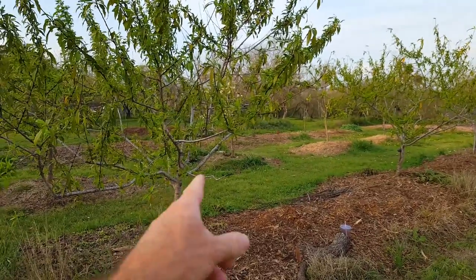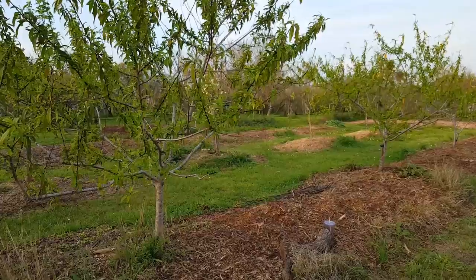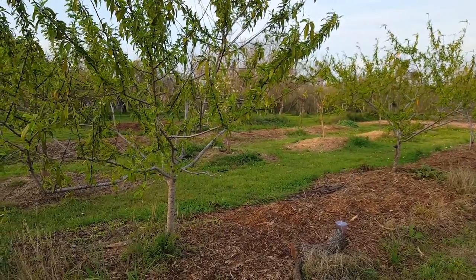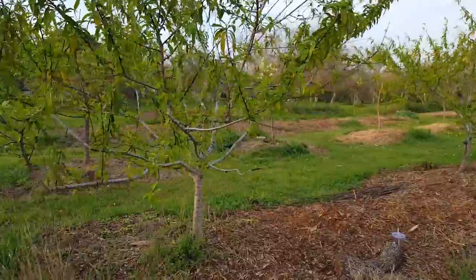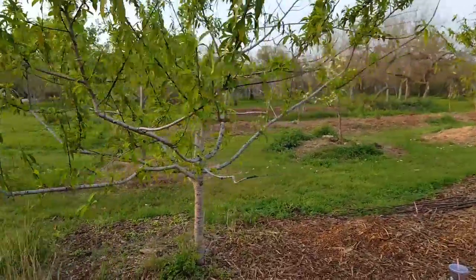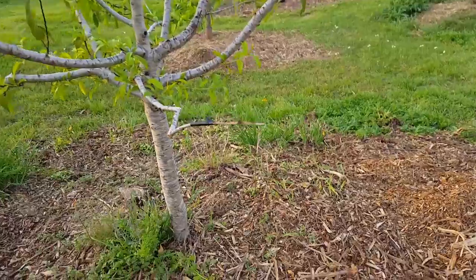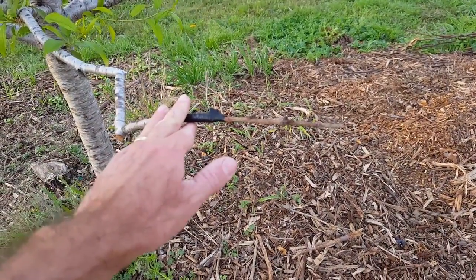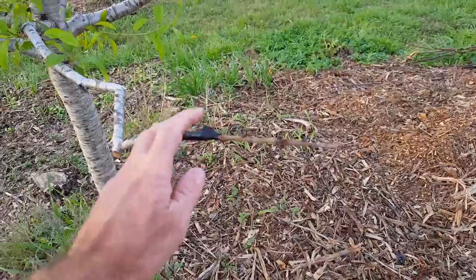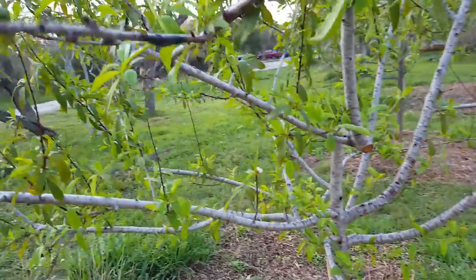Up here at the front of the orchard I have two nectarine trees. These trees are fairly mature now — they've produced a pretty decent harvest and they're growing nicely. So I decided to go ahead and try to put some peach cuttings on these nectarine trees. On this first tree I have three grafts. One here — there's not a lot to show on that one, it still looks brown. That one possibly has not taken. Then there's one just above it up here.